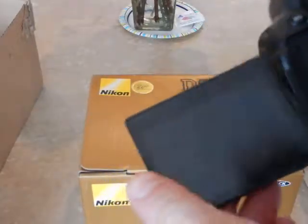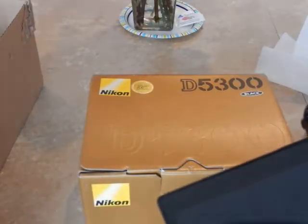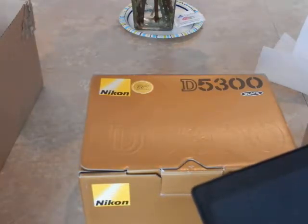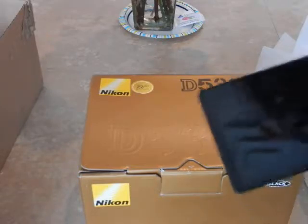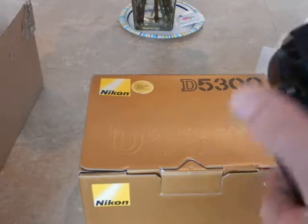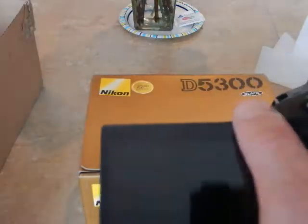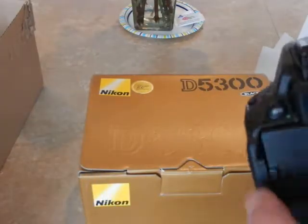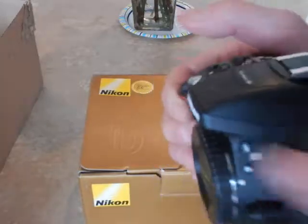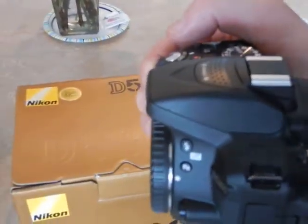The Nikon D5300 can take upwards of about 500 images — keeping the LCD display off and just using the viewfinder. You should be able to get about 500 or more shots that way. It also depends on how much you use the flash; the more you use the flash, the more battery power is used.